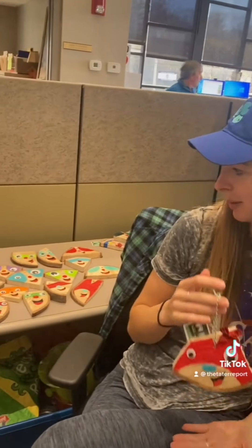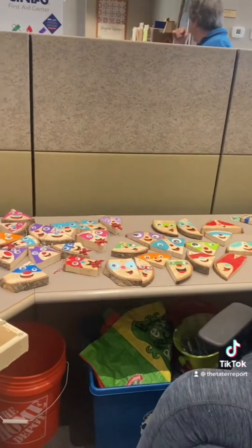Here we are at Parks and Rec headquarters — we're going to do the reveal of our project. We're going to be giving these away on Friday at the Monument Tree lighting. There are three of us, maybe more, and we're giving these away. They're free for the kids — not for the adults, just the kids. We've only got a couple hundred of them.